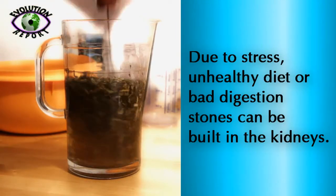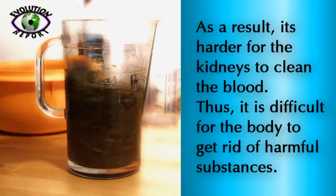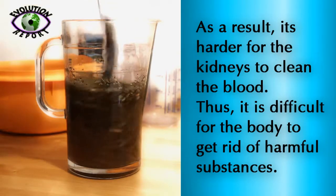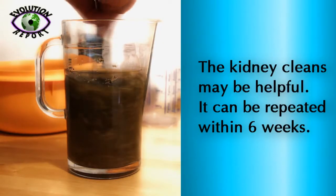Due to stress, unhealthy diet or bad digestion, stones can be built on the kidneys. As a result, it's harder for the kidneys to clean the blood. Thus, it is difficult for the body to get rid of harmful substances. The kidney cleanse may be helpful.